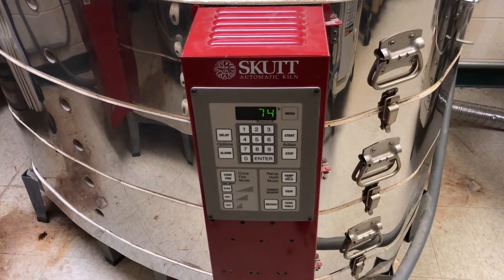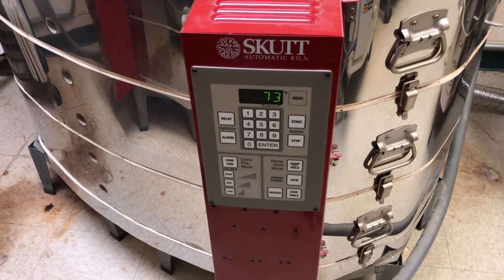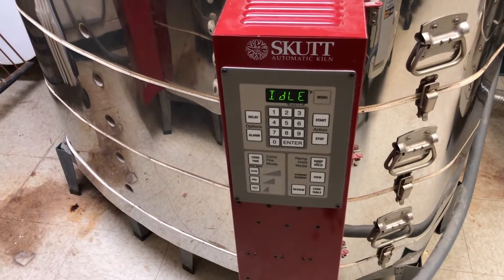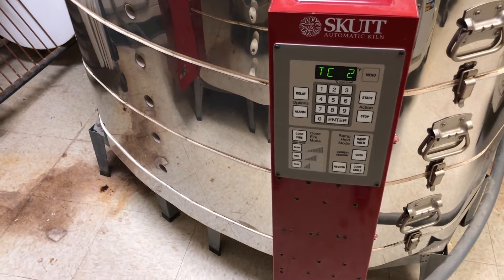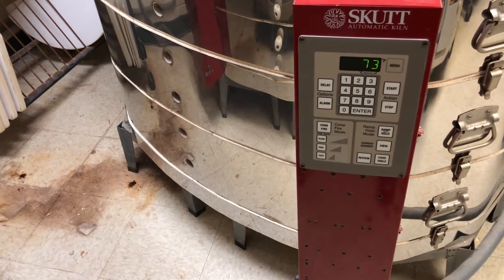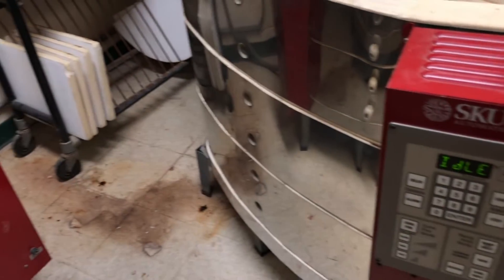If you are interested in buying thermocouples, you can get them at any ceramic supplier. I also have a document linked in the video description with Amazon links to various products where you can find direct links to thermocouples. And these are Type K, by the way — there are different types of thermocouples, so you have to make sure you have the right one.